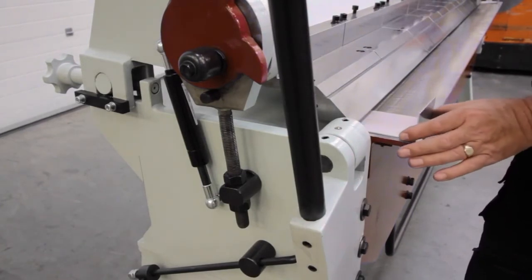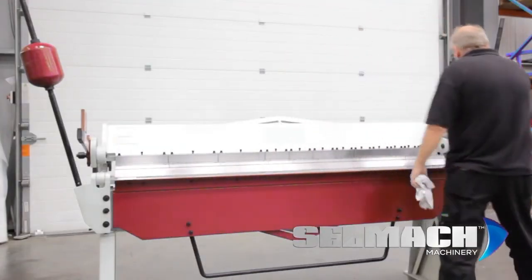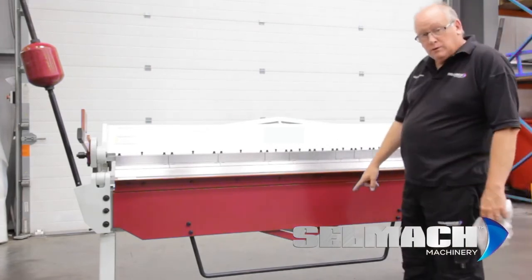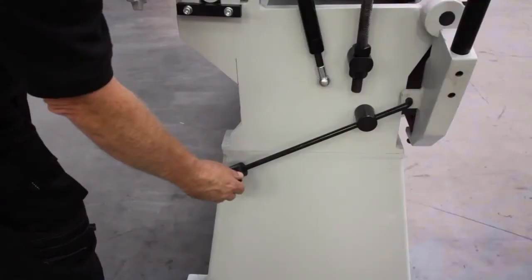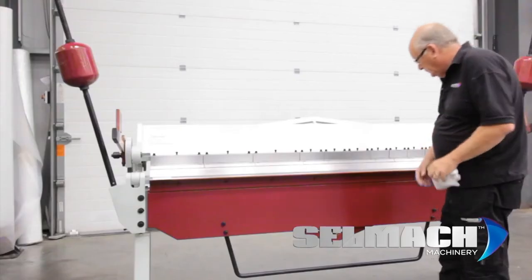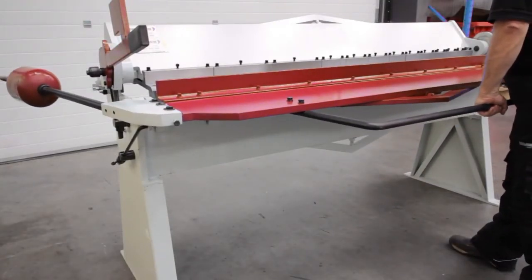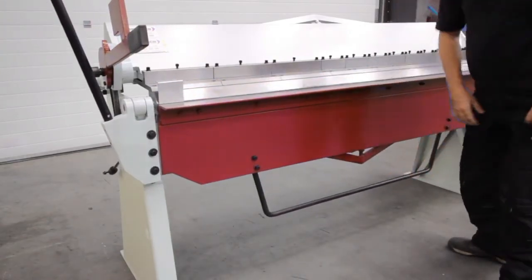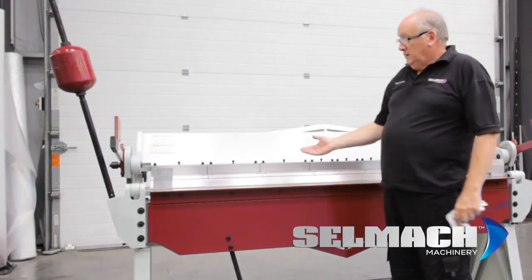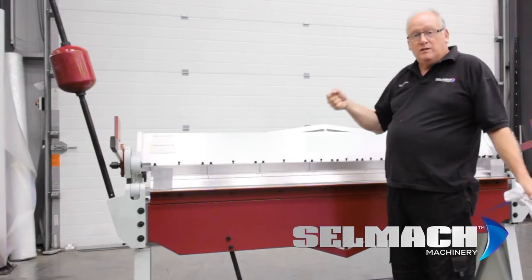Now bring the machine down and clamp. Then pull the bottom beam up to the correct angle. There is an angle finder on the left hand side of the machine, and that can be set so you can repeat this fold time and time again. Nice and simple, nice and easy — all because we set the counterbalance correctly for that fold. The tougher or thicker the material, the more the counterbalances need to go up to give you more strength to pull the beam up.